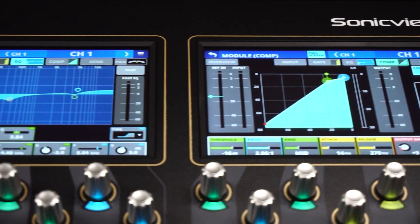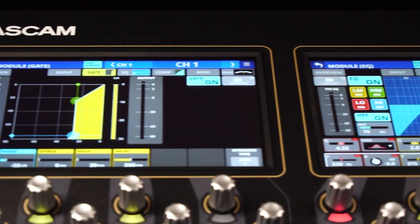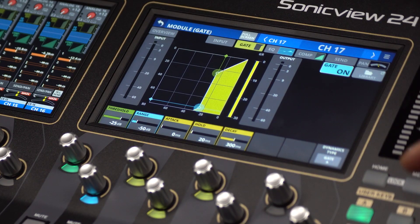In Module View, a single channel can be expanded across every touchscreen in order to manipulate multiple functions at once. Individual View allows for access to a single channel per screen, with tabs to navigate from function to function.